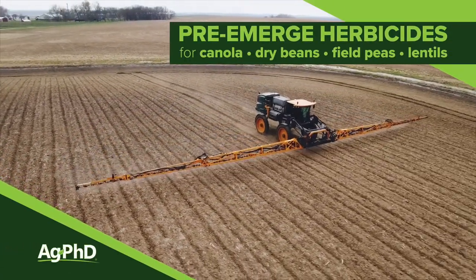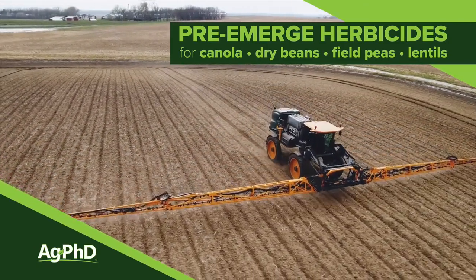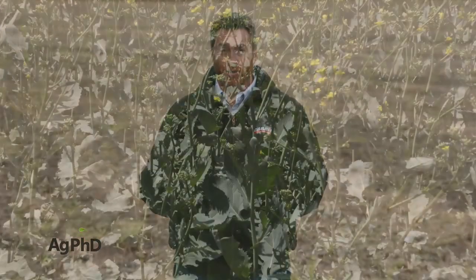Today we're going to talk about some of the pre-emerge herbicide programs that are effectively controlling weeds in a number of different crops. We're going to start today by talking about canola.